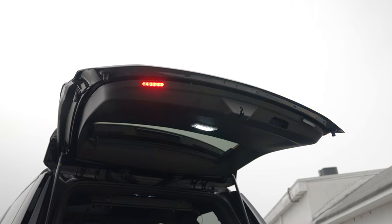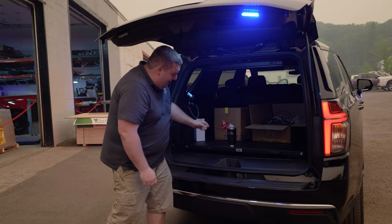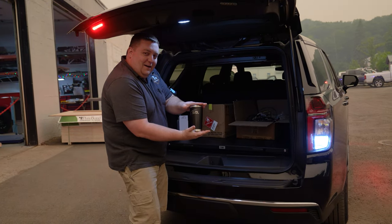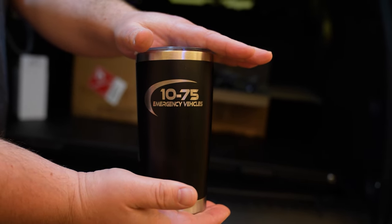With the hatch open, four inch M-Powers up top. Get your mugs at 1075vehicles.com — this one was customized specifically for the department. Options are available, so reach out to your sales team to help.